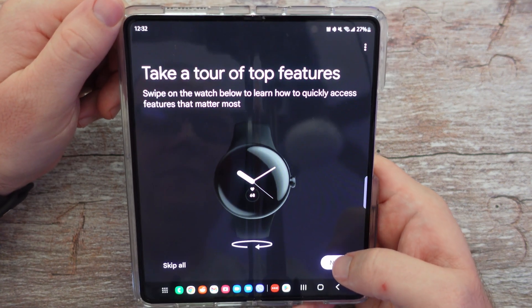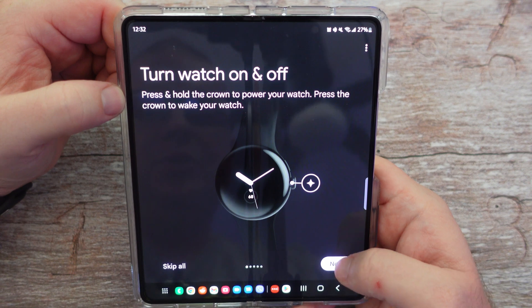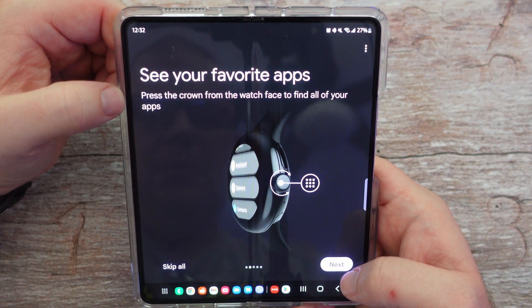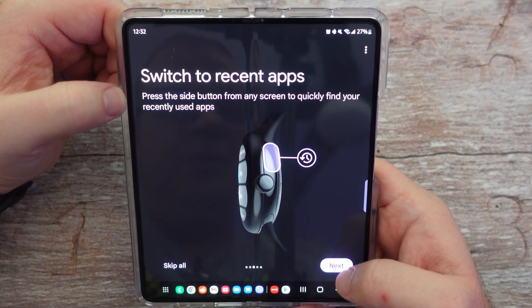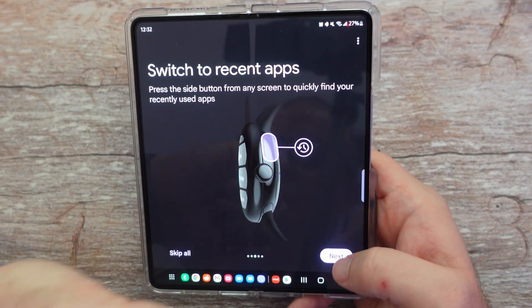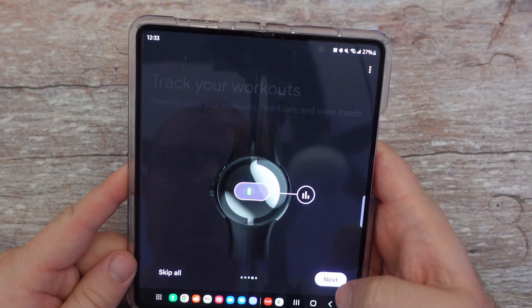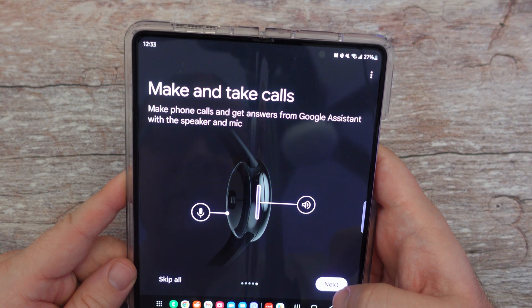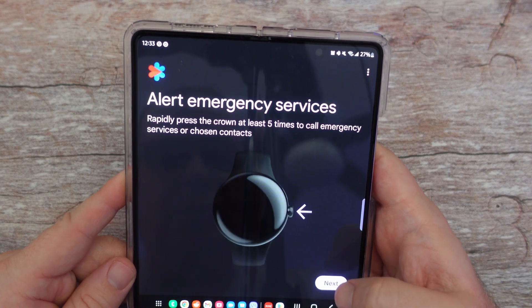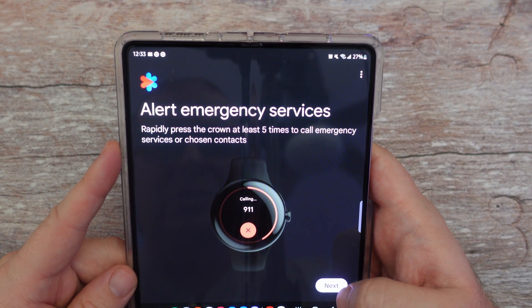It's telling me I can take a tour of all the features. Press and hold the crown to power off your watch. Press the crown from your watch face to find all of your apps. Press the side button to switch to recent apps. Track your workouts and make and take calls using the speaker and microphone. Rapidly press the crown five times to call emergency services or chosen contacts.